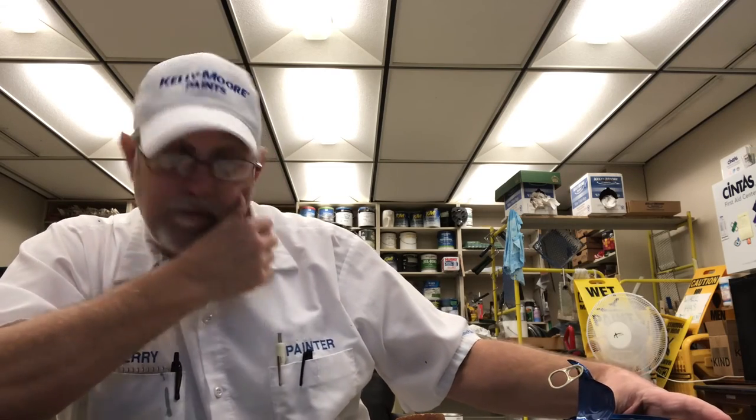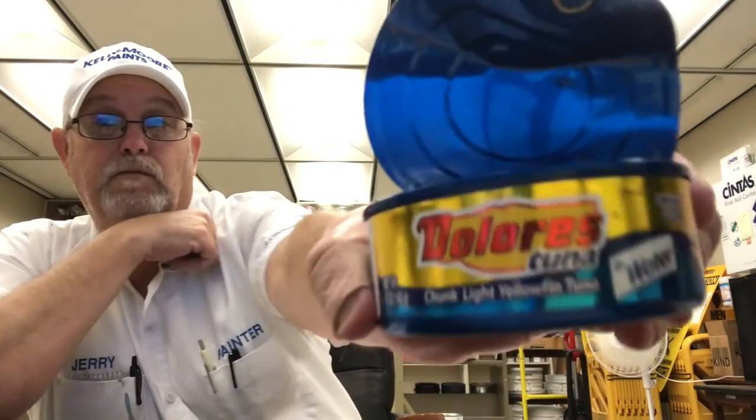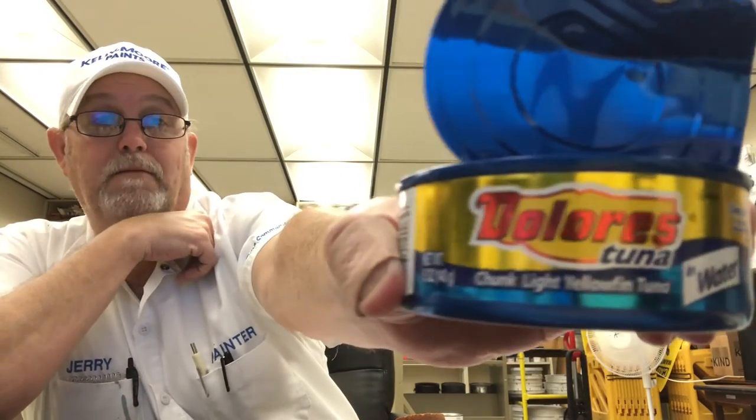I'm going to end it there. I thank you all for watching — I appreciate it. Chunk light yellowfin tuna in water — good stuff. Thanks for watching. I'll see you on the next one. Let me know if you've tried this or heard of it. Okay, bye.